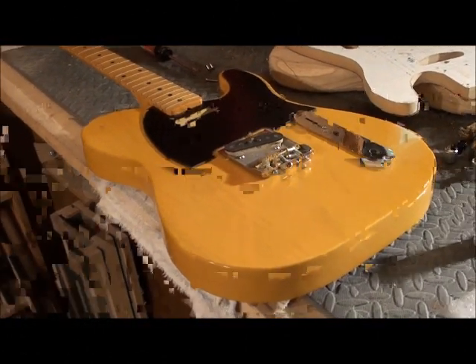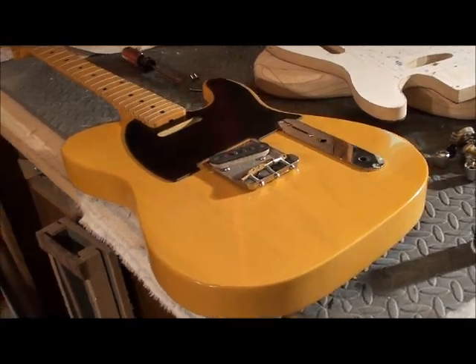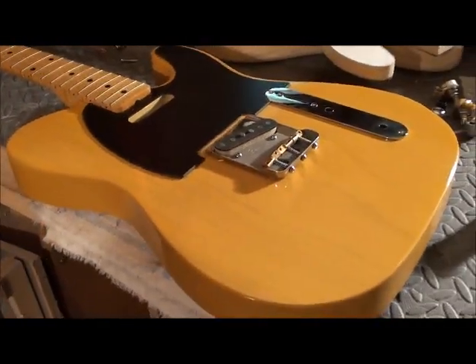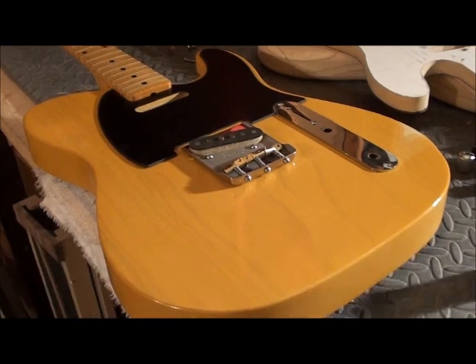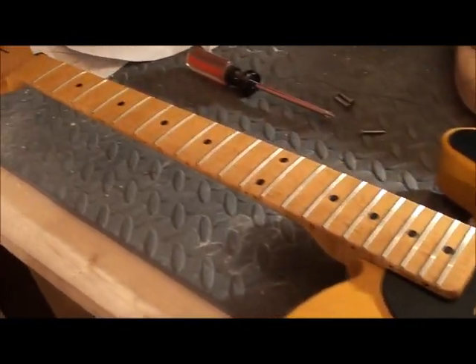It's another update, but this one's an exciting one. I'm starting to put all the parts together on this body, making sure the placement and everything's lining up. This is the butterscotch blonde two-piece swamp ash — I tell you, this thing looks great and I'm quite excited about it.